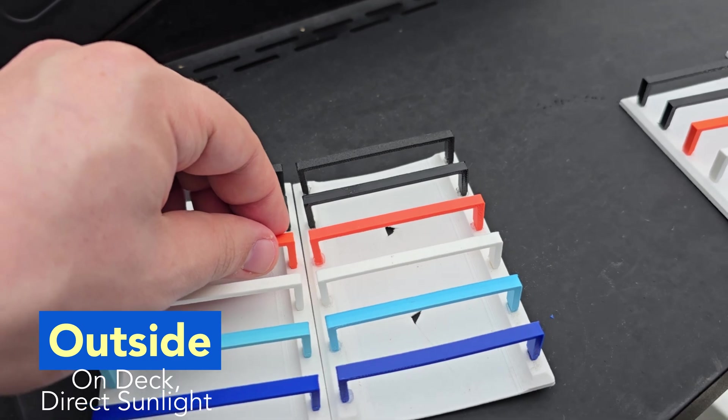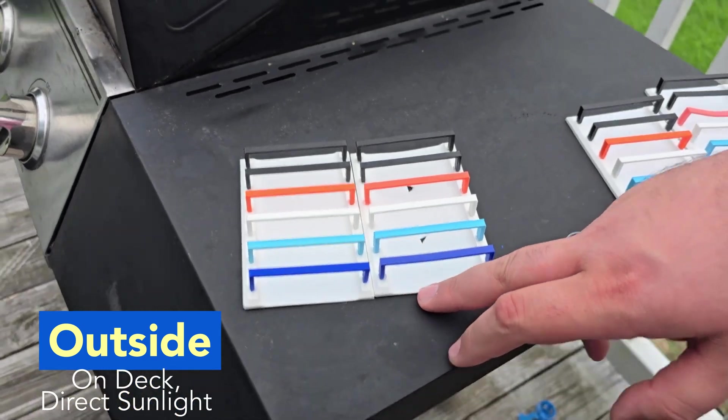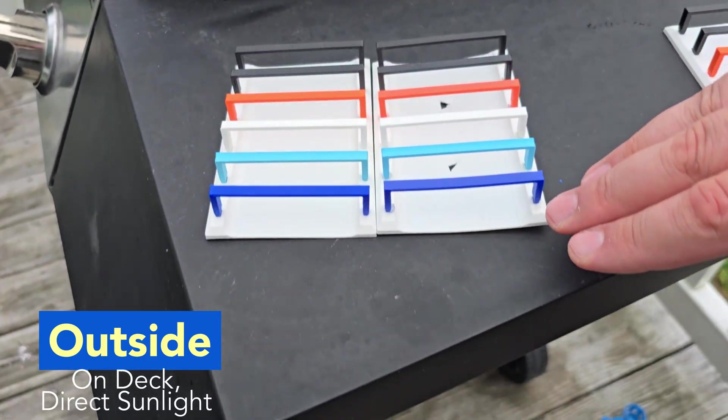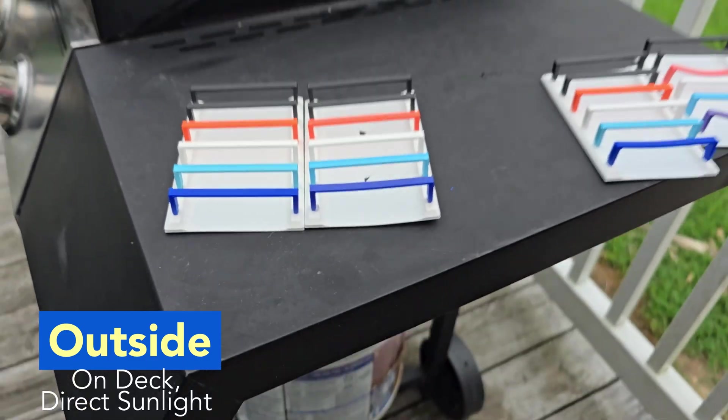Something I need to note before we continue: the warping you see on the plate holding the strips was made with HTPLA-GF — the glass fiber. The warping is because I took it off the plate too quickly when it was still hot.